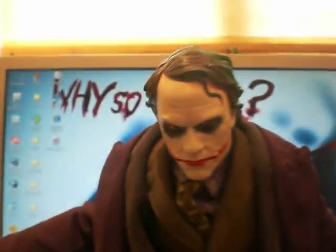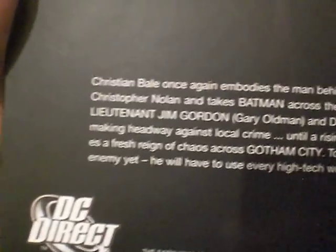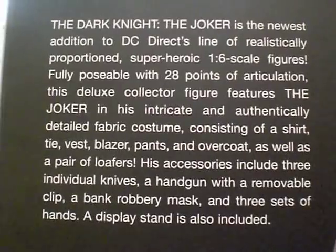DC Direct Joker. Oh, one thing I just want to show you quickly — the box. I'm not usually bothered about boxes but these are nice boxes. Nice big box obviously, and you've got a picture on there of the figure. That's another accessory I haven't shown you — there's a little thing about the film there, and he comes with playing cards. They're all jokers and there are lots of them in there, all really nicely detailed and backed nicely. And you can see at the back there's the certificate of authenticity. I just thought it was a really nice box.